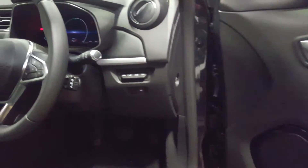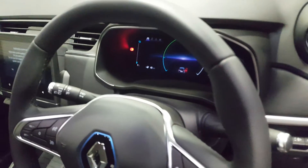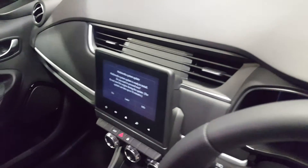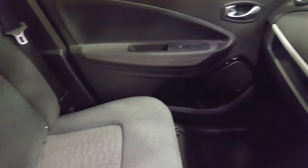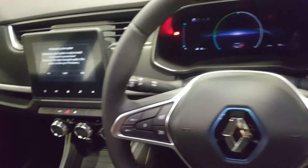Move in towards the steering wheel, kind of edge of the dash. Keep moving round, right round to the top there, and then the bottom half. And then bring it in.